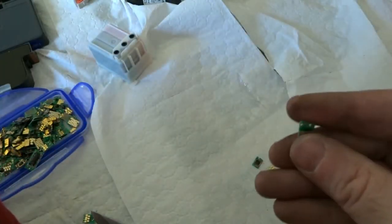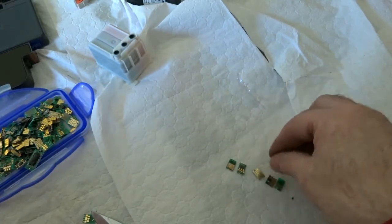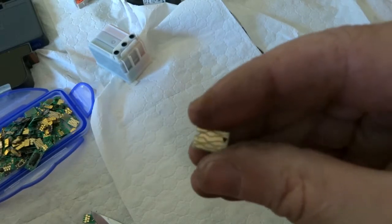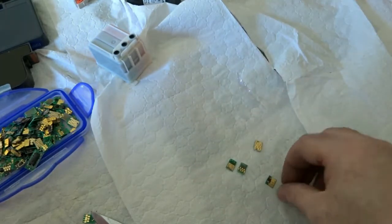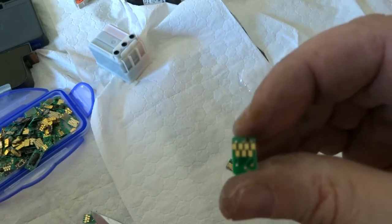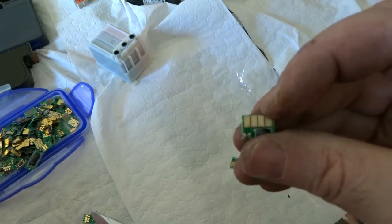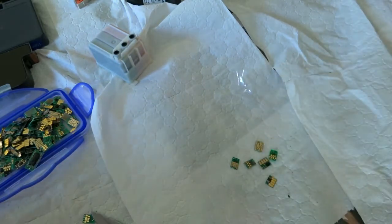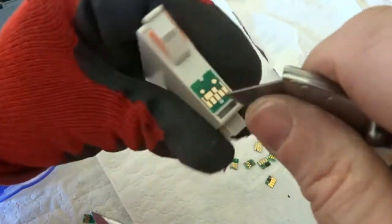As you can see from the chips I have here, there are various amounts of gold on each one. This one seems to have the most gold — it's nearly a full chip of gold. Then you have ones with just little dots of gold. These type have a bit more gold on them. So there's a different variance in the amount of gold per chip. I think I have one more of that type to do.